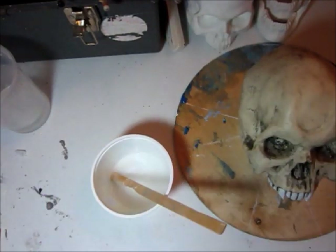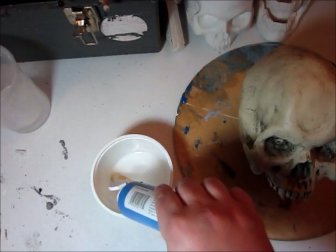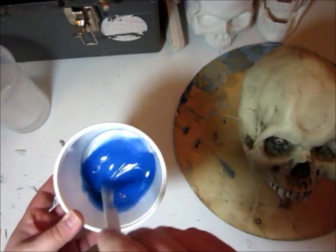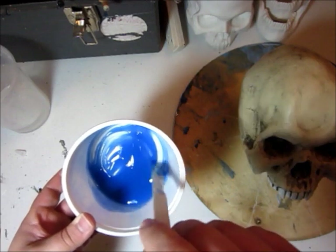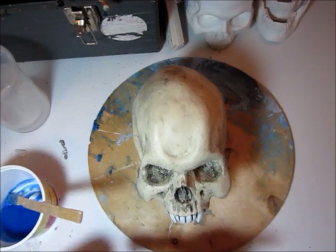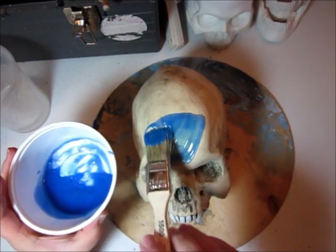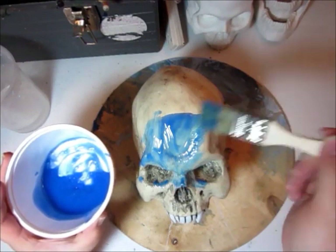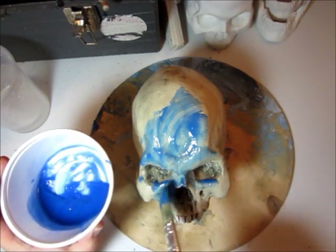I'm just mixing the naphtha and the silicone right now. I'm going to add a little splash of acrylic paint so we can see what's going on. We've got a good consistency here — this is good for detail coat. For this first coat I'm going to use a chip brush. We're just going to start glopping this on, and the important part of detail coat, as the name would suggest, is to make sure you get it into all the details that you want to reproduce.